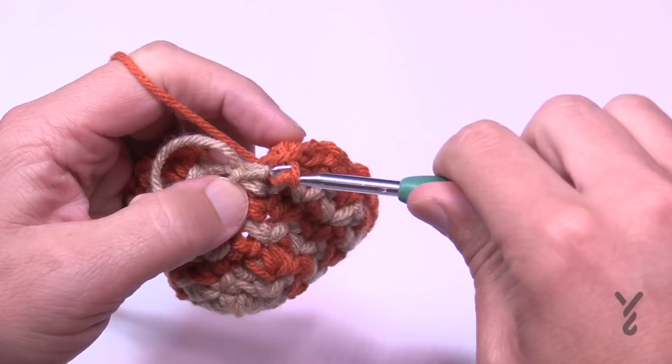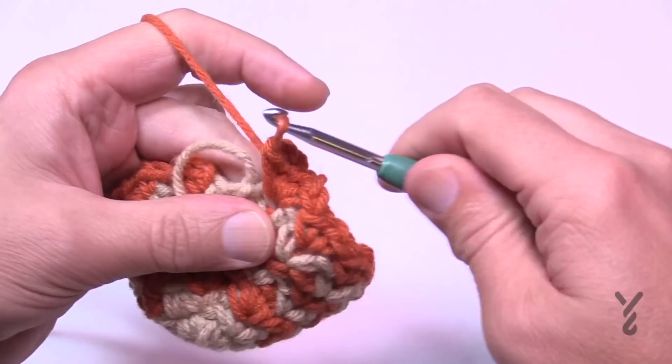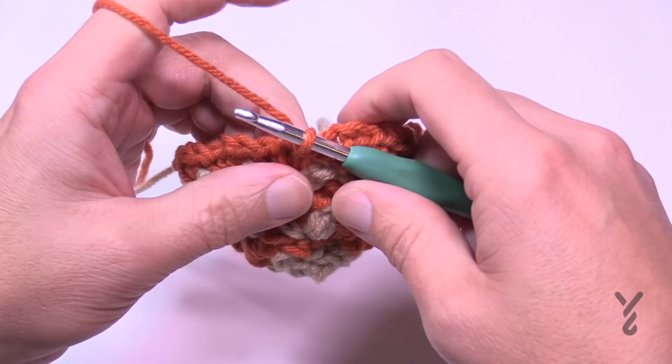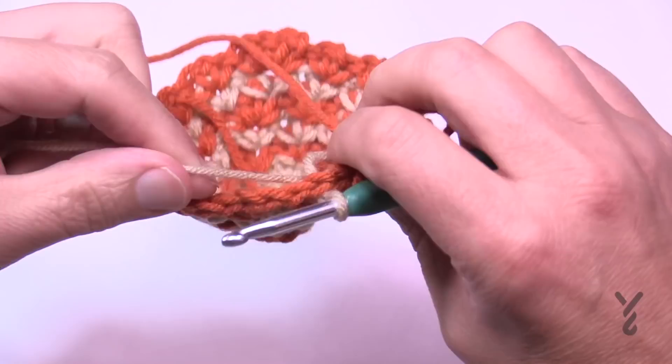Finishing up round number seven — the very last one has the two segments, just keeping in the sequence of the pattern. The growth is now complete. Join it, then switch out the yarn color and we're going to talk about rounds eight through nineteen next.